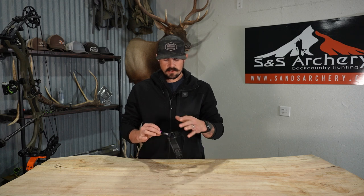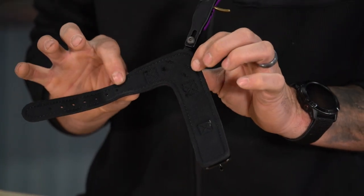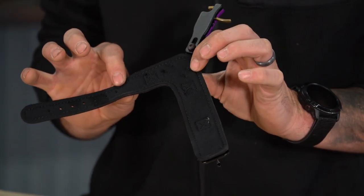As far as the strap system, this features a leather strap with the buckle. On the inside here, this is all foam so it's very comfortable on your wrist as well.